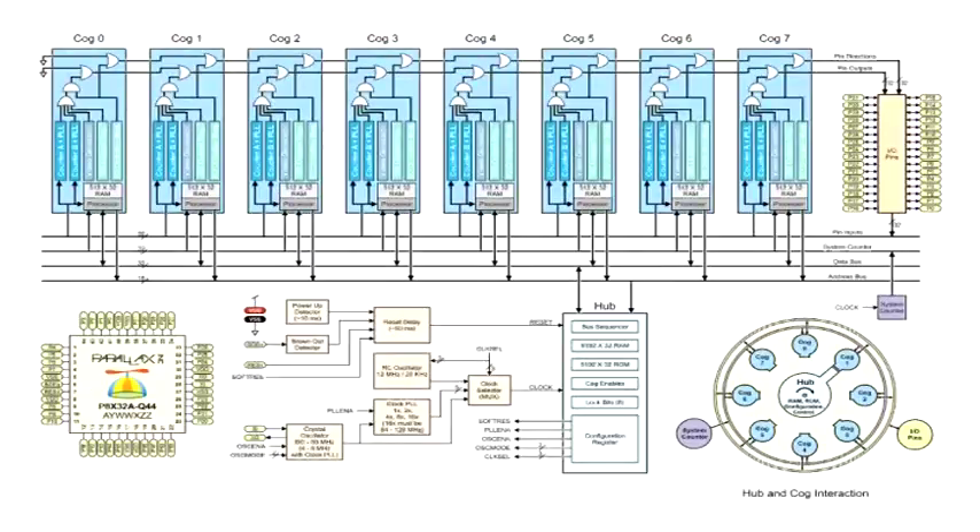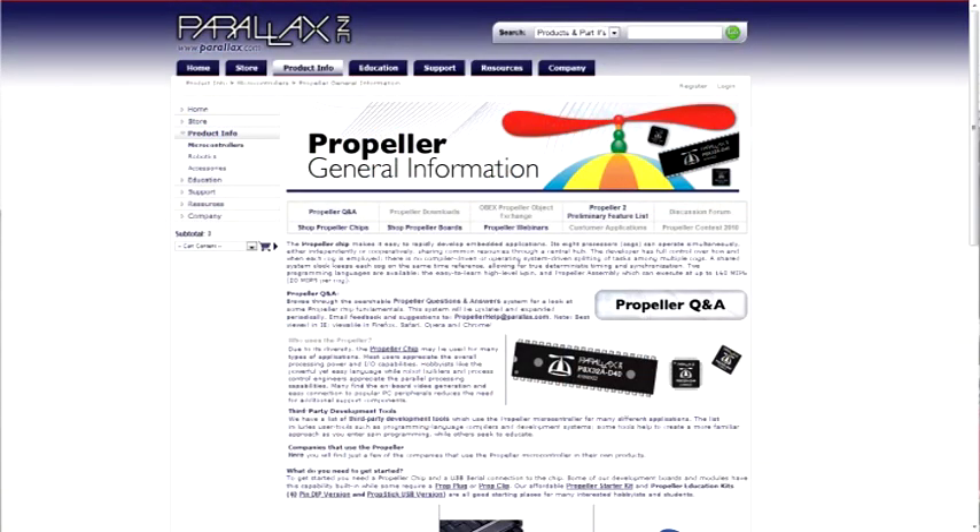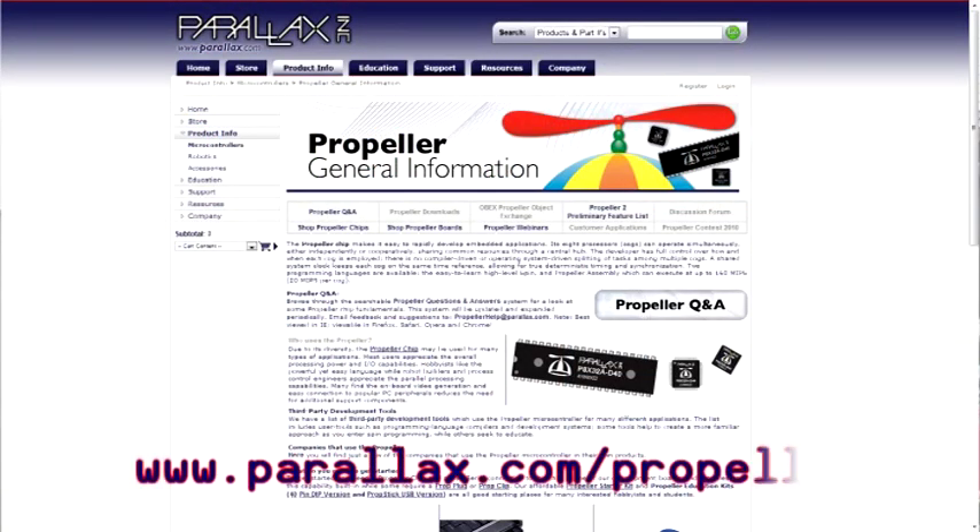Enter the new and improved S2. Apart from the color change, there are quite a number of differences between both robots. First off, and probably most notably, the S2 features a Propeller microcontroller. The Propeller is a multi-core microcontroller, which means the S2 is capable of executing up to 8 tasks all at the same time. For more information on the Propeller, visit www.parallax.com/propeller.